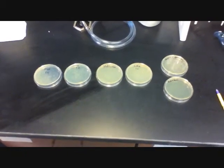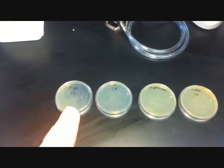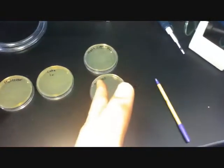Now, what you've all been waiting for, the results. The plates are lined up left to right, most bacteria grown to least bacteria grown, or in this case killed.